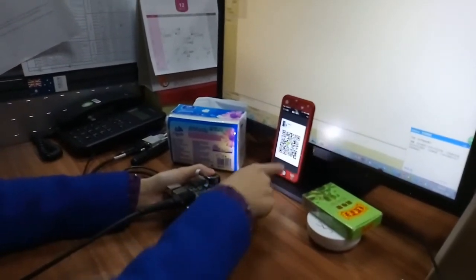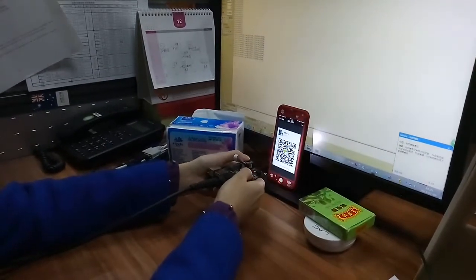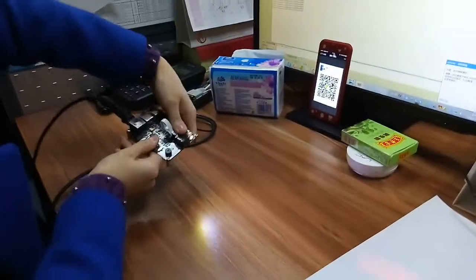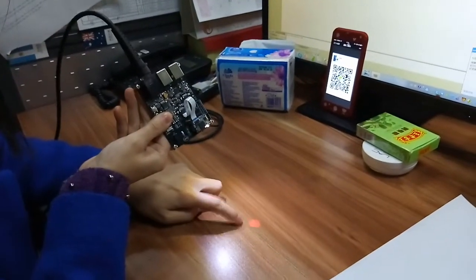And this is a phone screen QR code. It can also read very fast. As you can see, it has a white light source and the red point is for the aiming.